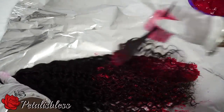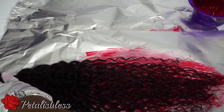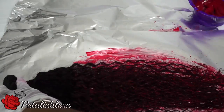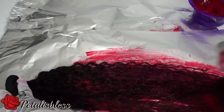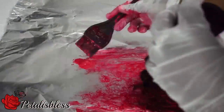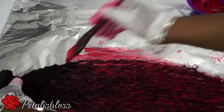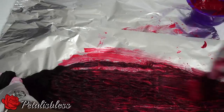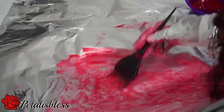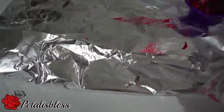Here we go — we're going to start with the bundles now and do the same thing. Apply the color and make sure you saturate it very well onto the hair. Again, I'm not going all the way up to the roots. I'm going to do the other two bundles the same way, so I'm not really going to show that part. Just saturate the hair with the high color magenta, make sure it's well through, work it through with your fingers or a comb, and wrap it in the foil paper so it can process.